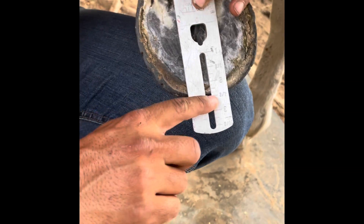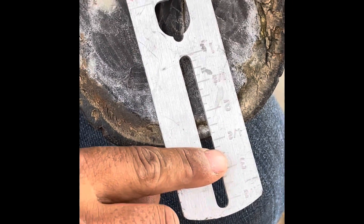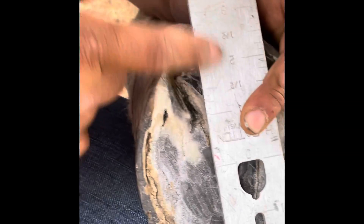The margin at Duckett's Dot comes about almost two and a half, about two and three-eighths inches. This toe is obviously cut back because of having a longer toe. Then you come all the way to the widest point of the frog, which is at two and a half inches.